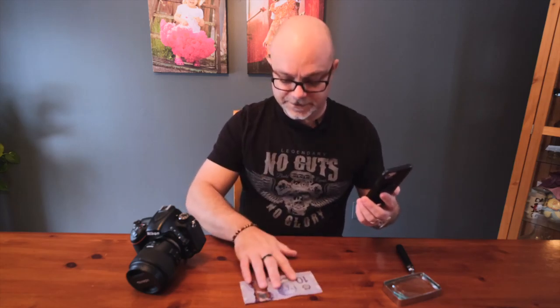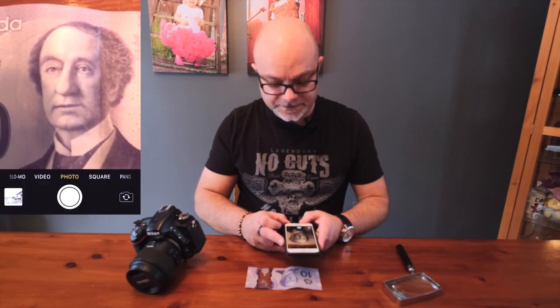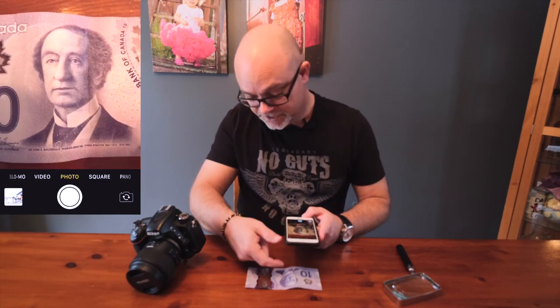First thing we need to do is get our phone on and into photo mode. Today we're going to take a photo of a $10 bill. Let me show you how close we can get before it gets out of focus — roughly about there. So again, just like last time, we've got about a three-inch gap between the subject matter and the phone.